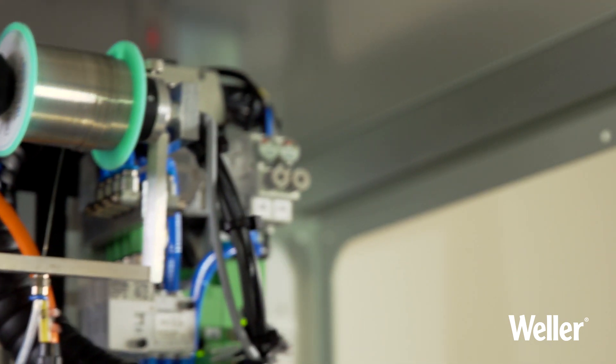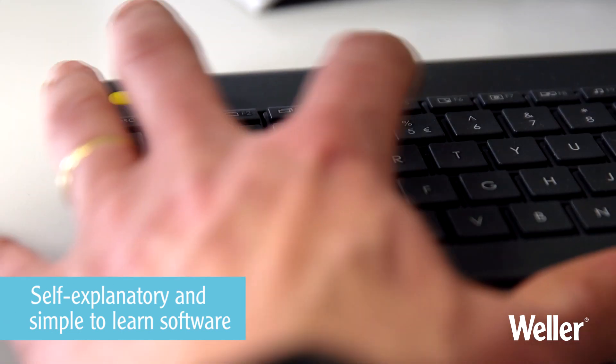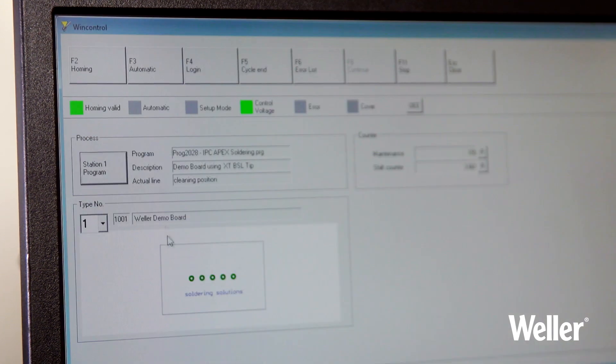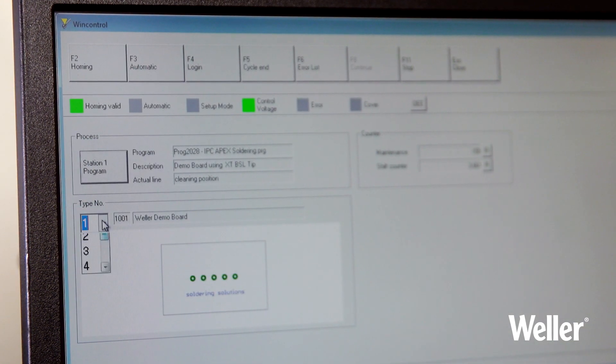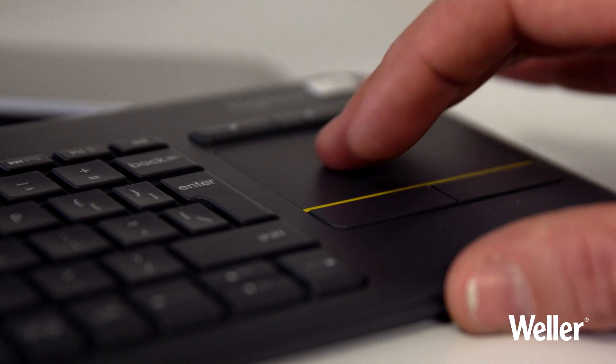The WT-BR1000 software is self-explanatory and simple to learn. Pre-defined functions are simply selected from drop-down menus. Very little time is needed to be fully conversant with the software.